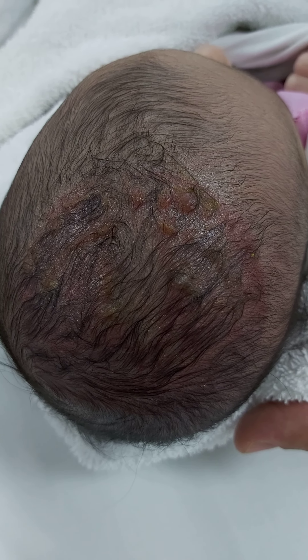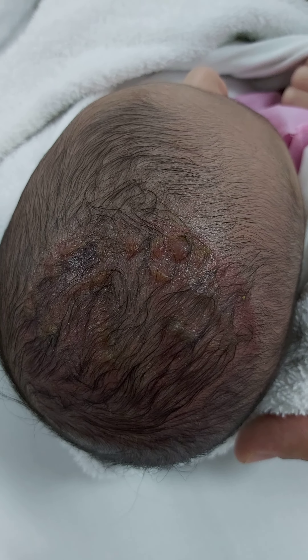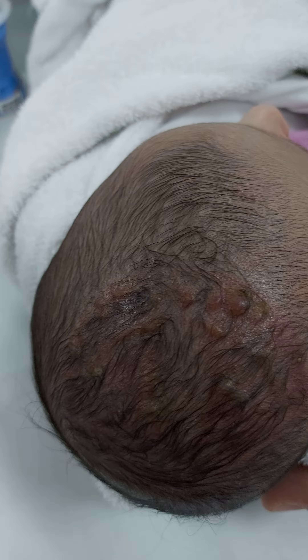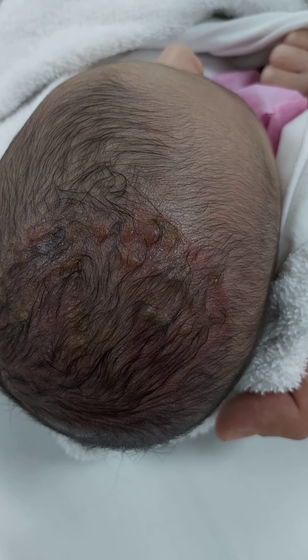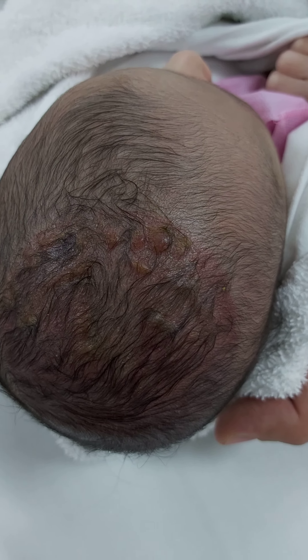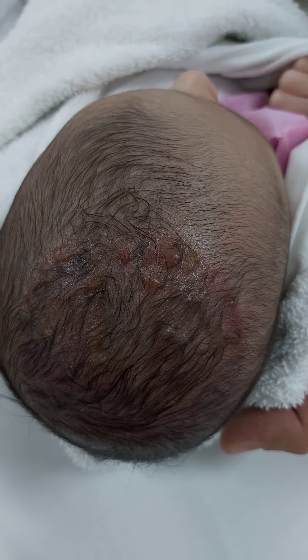You have to examine the baby for other abnormalities or lesions. It may affect the scalp — check for wound, bleeding, or skull fracture. Also look for other complications of vacuum extraction. Thank you.